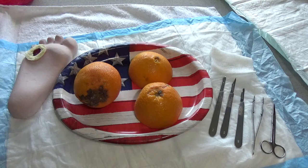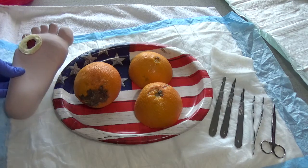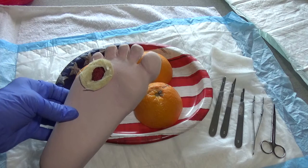Hi, it's Karen Smith with debridement around a callus on the plantar aspect of a foot of a diabetic patient. In this particular wound, you will often see a callus formation in diabetic feet.